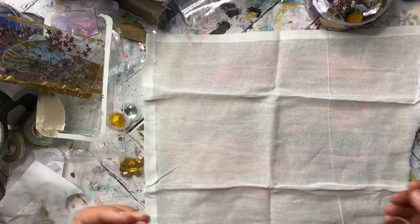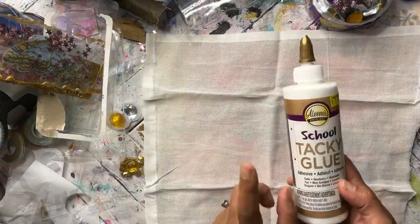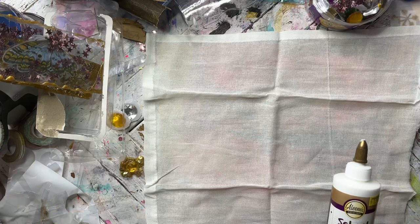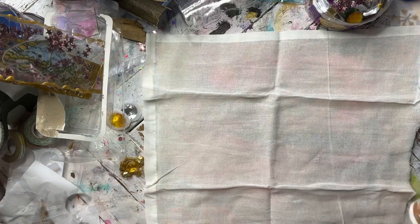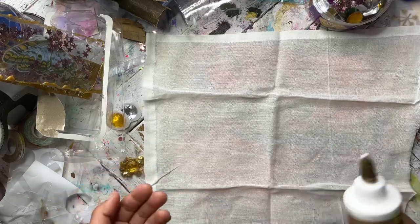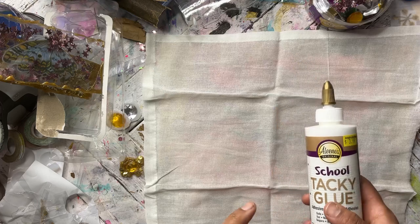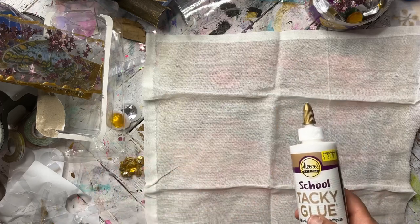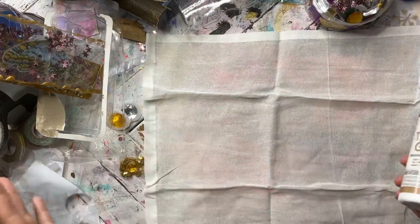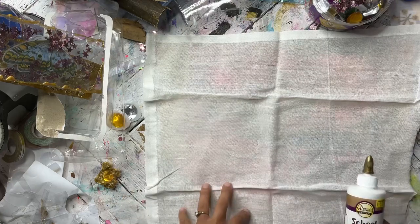Traditional batik uses wax as the resist, and we are using glue for our resist. I have a Lena school tacky glue. I tried it with a thinner gel glue and it did work, but that glue is very, very runny. We're going to be drawing designs on our fabric, so it's just going to be more runny and harder to get a thicker line. If you use a thicker white glue like this, you want it to be washable — it'll hold the design better, but it'll be a little more difficult to wash off after. It's still not too bad and it's worth it to keep the integrity of the design.